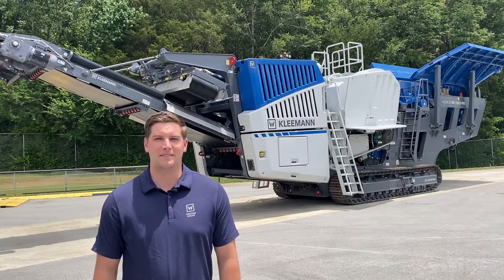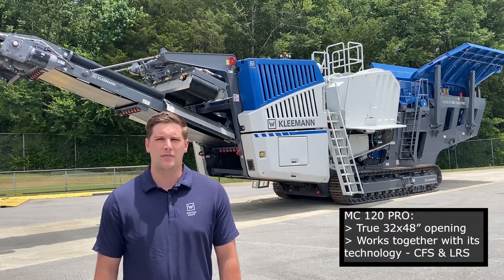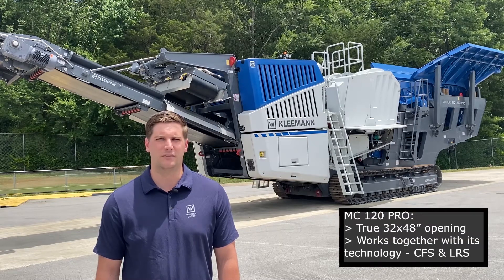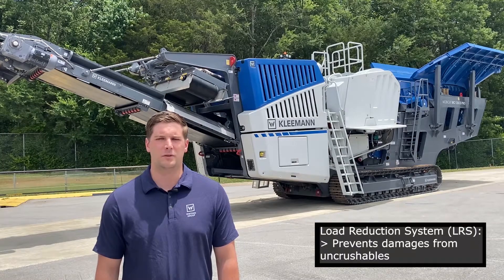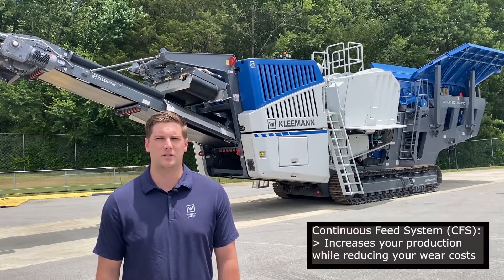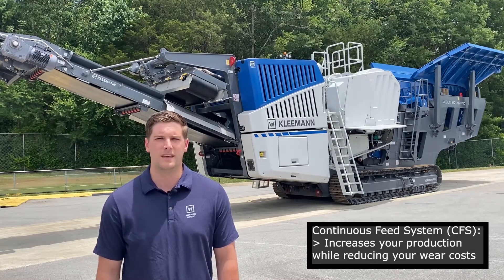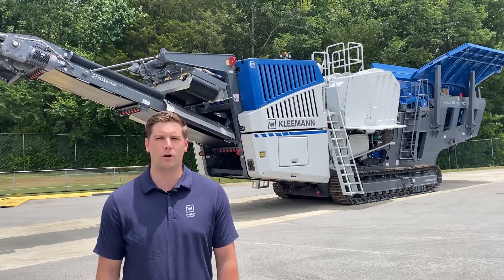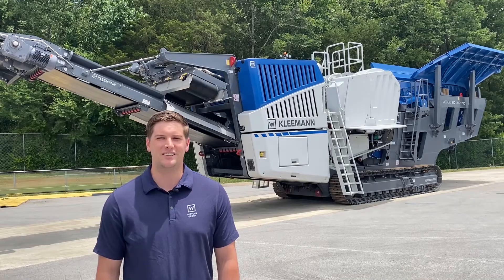So let's recap. Kleeman have designed this MC120 Pro jaw crusher to have a true 32 by 48 inch opening that works together with its technology CFS and LRS. The Load Reduction System prevents damage from uncrushables, and in cohesion with the Continuous Feed System, it increases your production while reducing your wear costs. Each of these features contribute to maximizing your overall production. That's it from Kleeman — technology engineered for you.